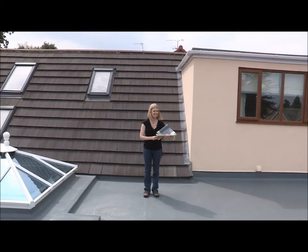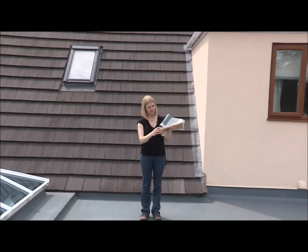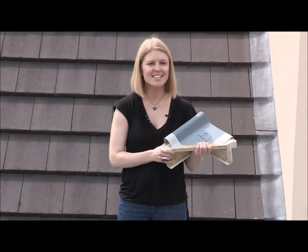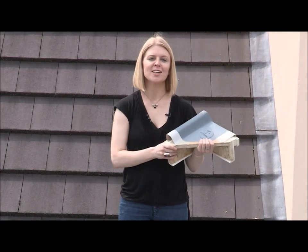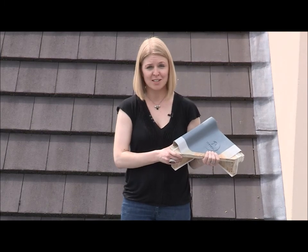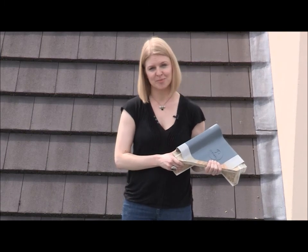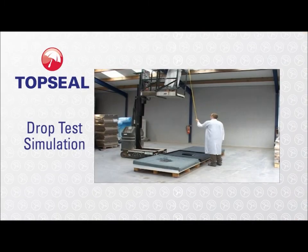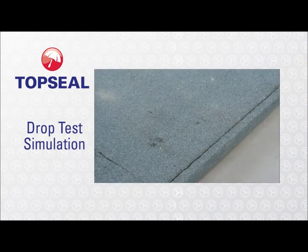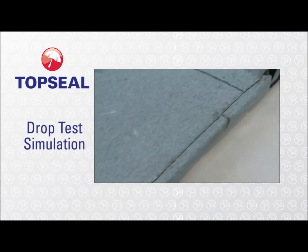So just how good is it? Well, you can see from this sample that the laminate is quite thin, but it's incredibly tough. To show you just how strong it is, let's see how top seal stands up compared to a bitumen and a rubber product when we hit all three with the same impact that you'd expect from, say, a stray roof slate. In this test, we dropped a simulated roof slate from 3.5 metres in height onto all three surfaces three times.